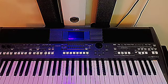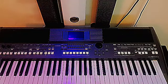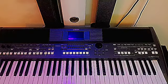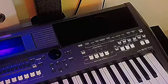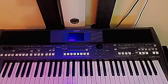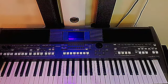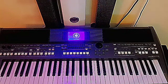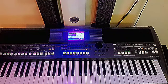Welcome to today's tutorial, this is Danny Bless. Today I'll be showing you how to set the keyboard PSR 670. First, we will put our keyboard on so that we may set it. I hope you are staying tuned so that you may receive all settings.